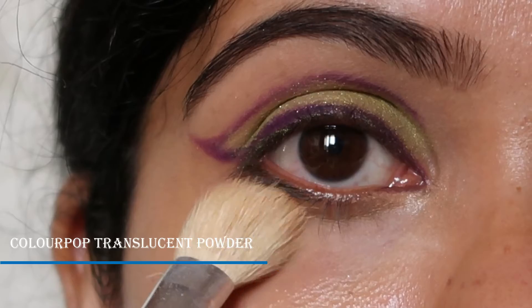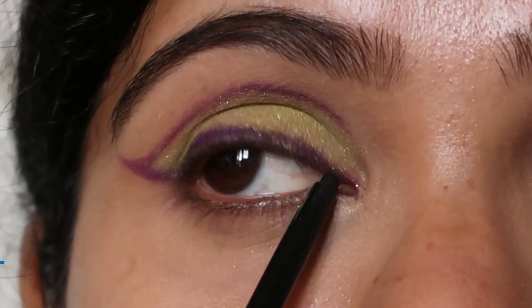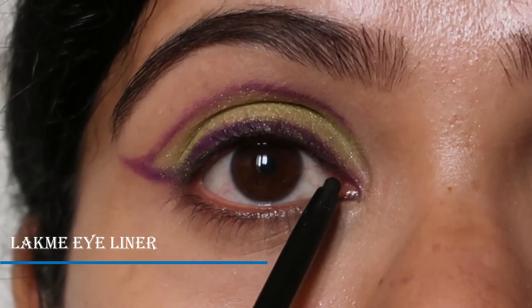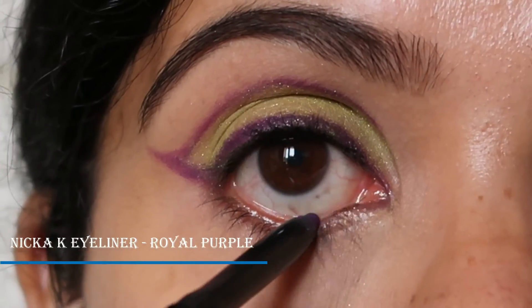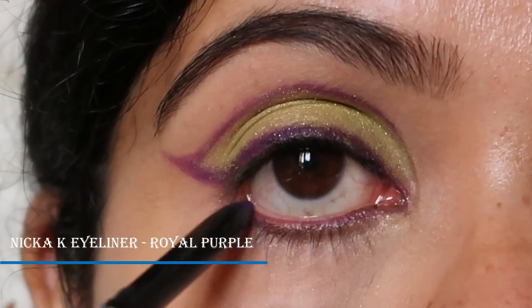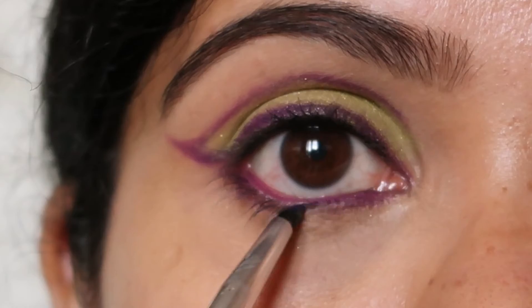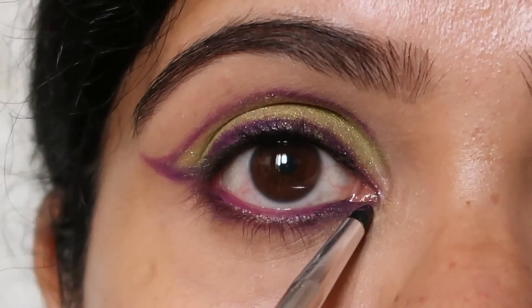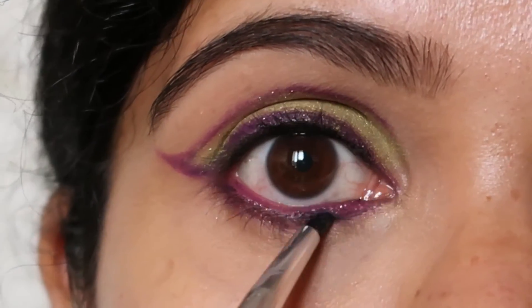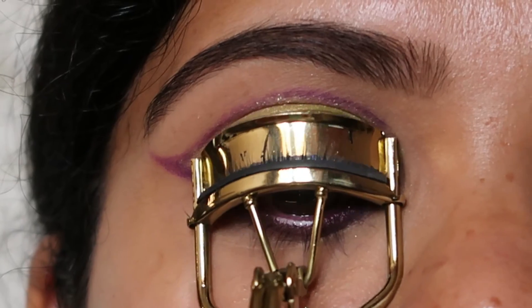Next, I'm going to use black Mia's eyeliner for my upper waterline, and for my lower waterline I'm going to use the same royal purple by Nika K. I'll use the same purplish shade from the Morphe 35B palette and smudge that lower lash line well to get that smoked-out effect.